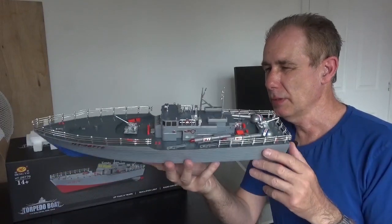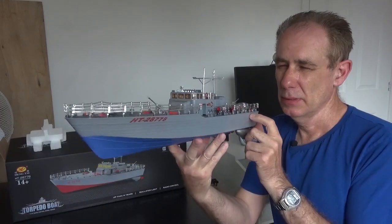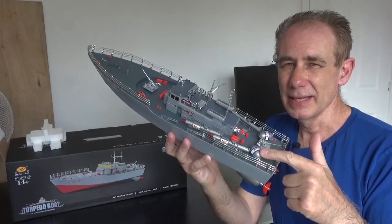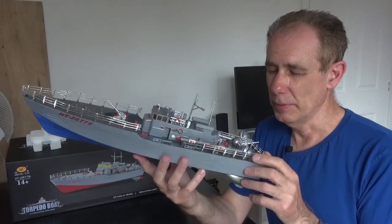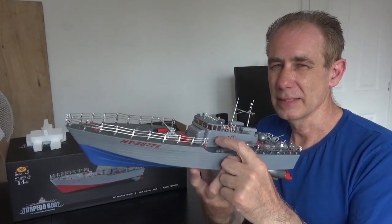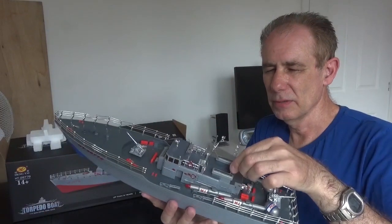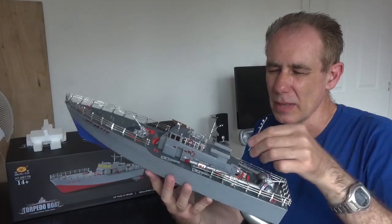I researched this boat online and found out it's a Japanese patrol torpedo boat — a PT boat, the PT-15. There are some differences between the model and the real boat. For example, these canisters here with the word 'power' written on them — I can't see those normally on the real boat, so if I model this I might remove those. I might put a couple more aerials on and reposition this mast at an angle to that one, which looks more accurate.